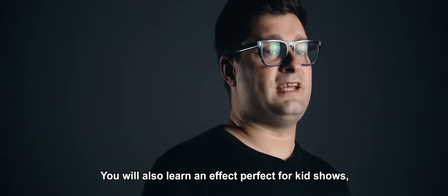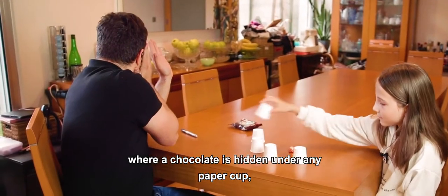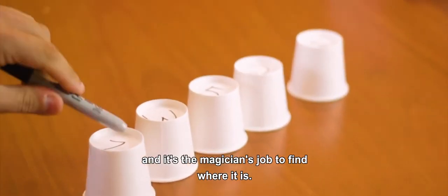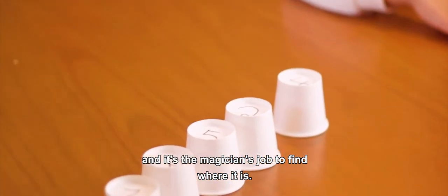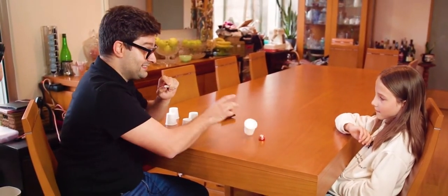You will also learn an effect perfect for kids' shows, where a chocolate is eaten under any paper cup and it's the magician's job to find where it is. I know it's not number one. I'm sure it's not in number two. It's exactly the chocolate in number four.